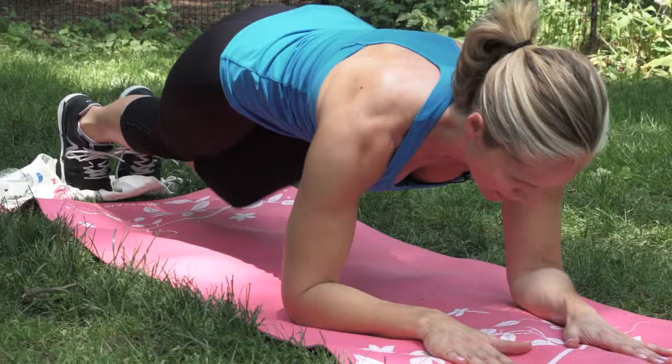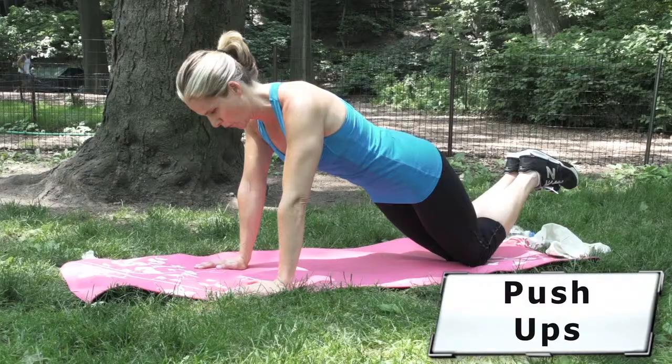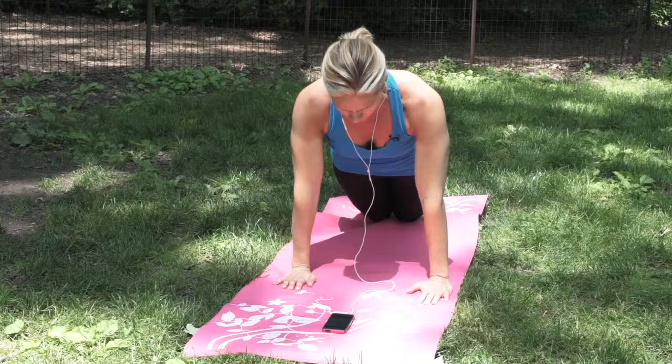Number five: push-ups. A modified version has your knees on the floor and your hands slightly wider than your shoulders. Draw in the navel and contract the glutes.